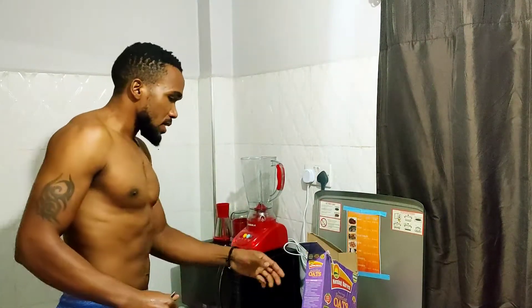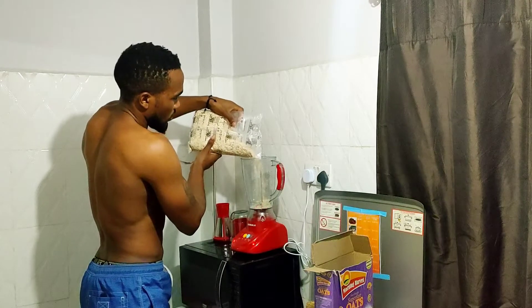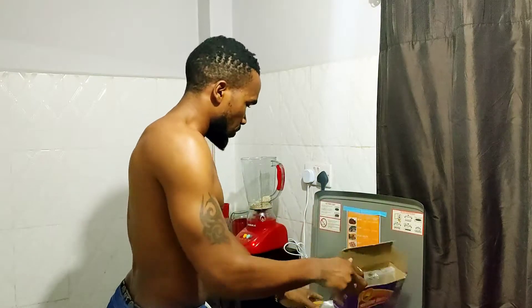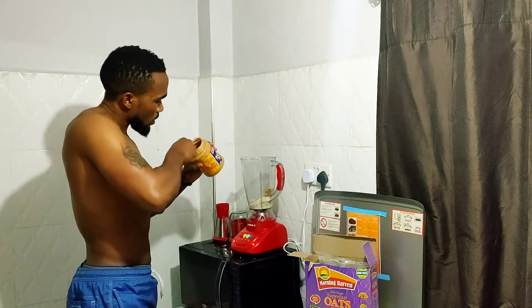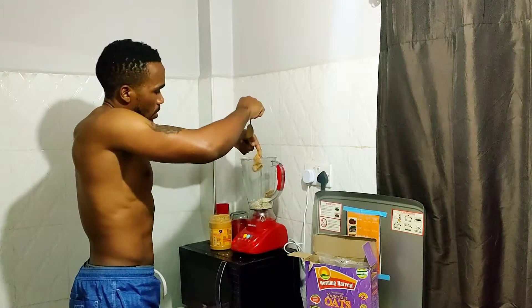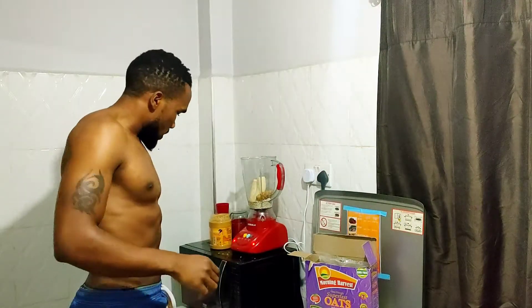So we're gonna put some oats, a little peanut butter — this amount. Let me add some... nice. You want to cut it with a knife, this one, on this side, and then...